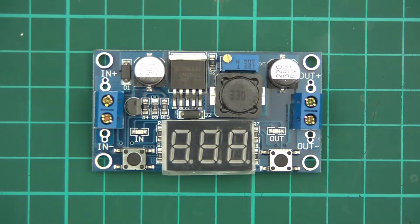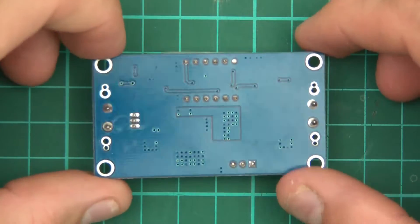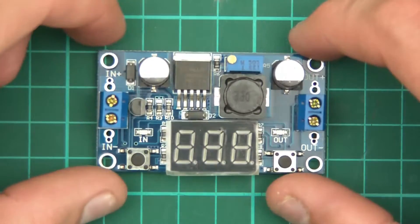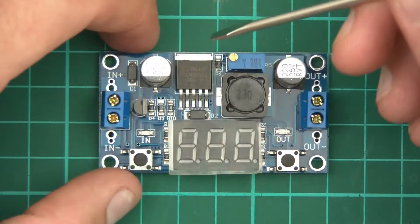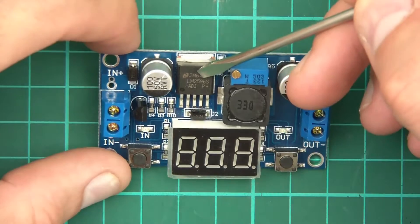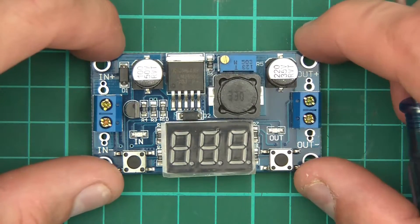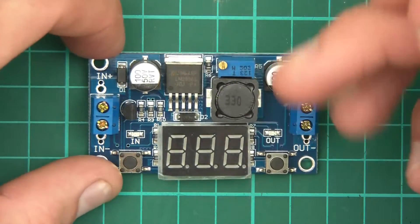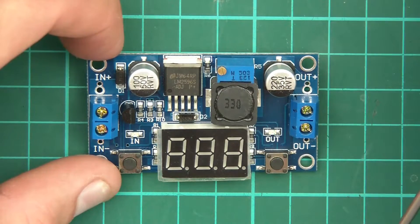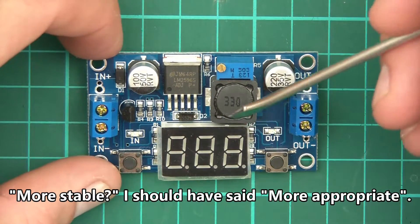Hi everyone and welcome to this video. I've got a random module that I picked out from the parts supply box. Let's take a look at it and see what it is and how it works. The most important thing to look at is the chip — it's an LM2596S, and I think I know what that is straight away: it's a switching step-down converter. So this whole module will be a step-down thing — you get a voltage and step it down to something more stable and regulated.